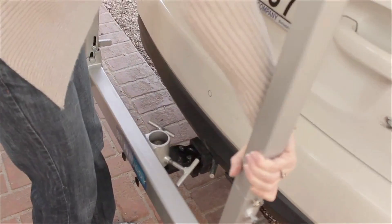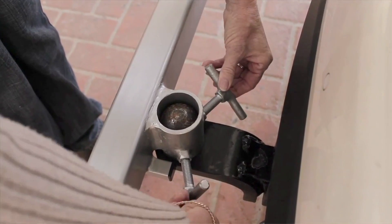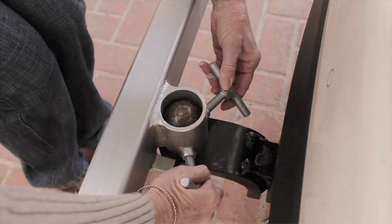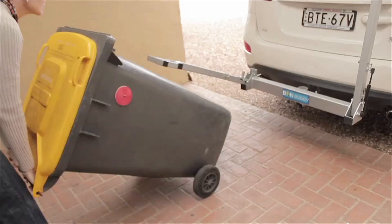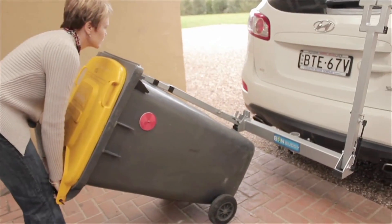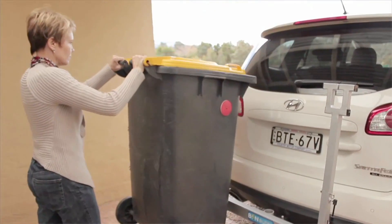I made a project called the Bin Buddy. The Bin Buddy is a device that helps people get their bins to the roadside. It does this by connecting onto the back of a tow bar or tow ball of a car, then lifting the bins up off the ground with its mechanism and allowing the driver to drive down to the roadside, drop the bins off, and place the device back in the car. It's aimed at people with a really long driveway and also the elderly, as getting their bins to the roadside can be a big issue. So this is a light, portable means to get their bins to the roadside.